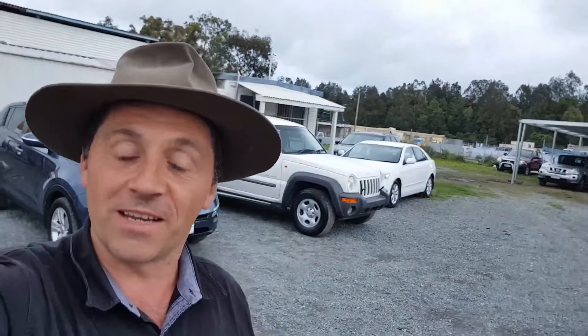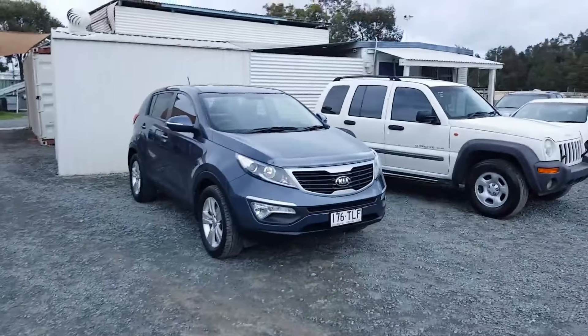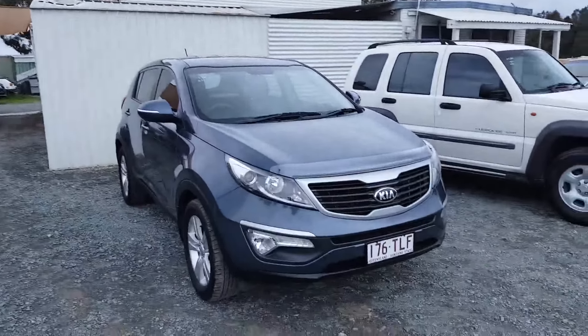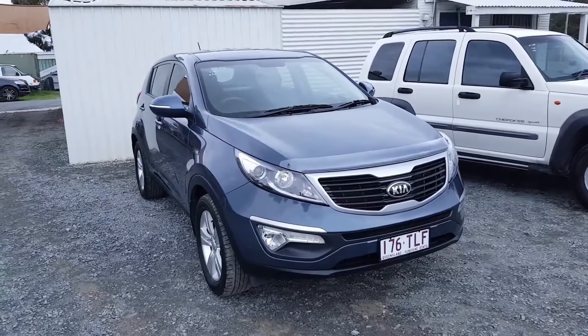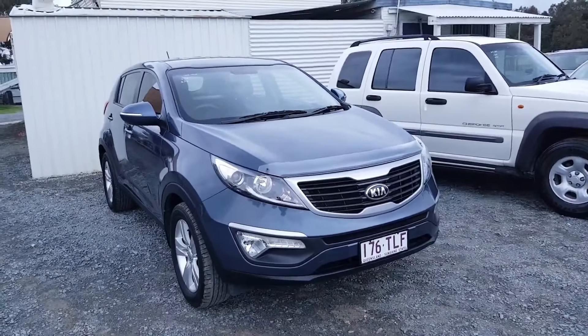Hi, I'm Dean Argent, a university qualified mechanical engineer. I'm a licensed motor dealer and the owner of usedvehiclesales.kiasportageforsale.com.au. In this video, I'm going to take you on a walkthrough of this 2013 model Kia Sportage automatic SUV — totally cool that I've got for sale right here on my yard.